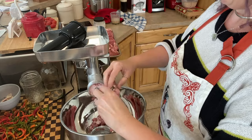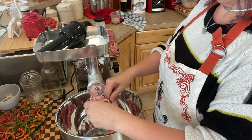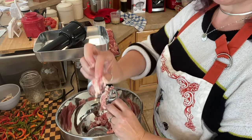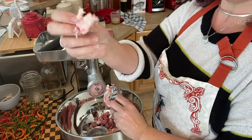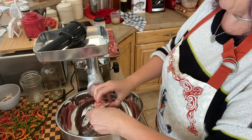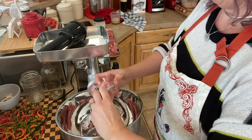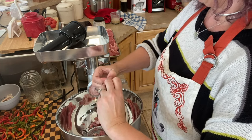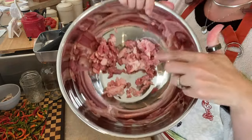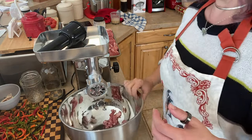This is what happens when your meat isn't quite cold enough. The fat gets all gummed up in the grinder plate and can't get through. I'm going to throw this stuff back in the freezer with the pieces still in there and try again.